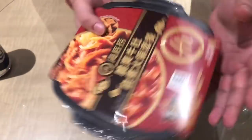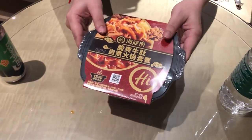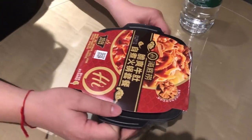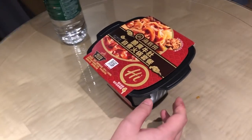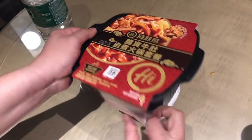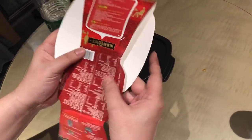So basically, this is the product. Let's unpack it for you guys so we can see what's inside. This is my second attempt — the first one I messed up — so this one is for you guys. It's really interesting.